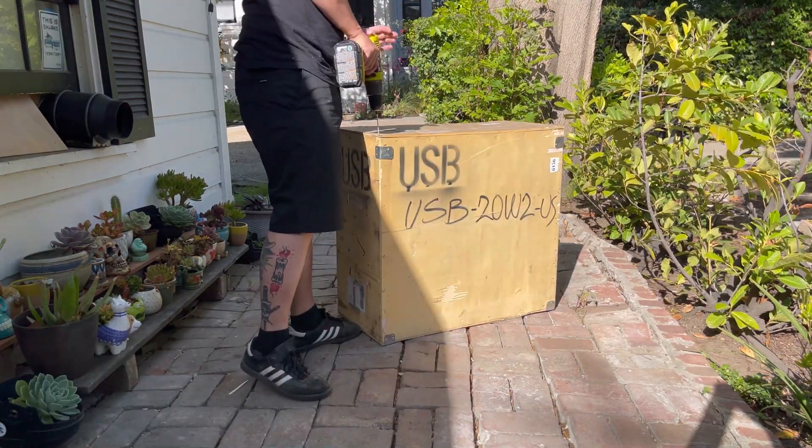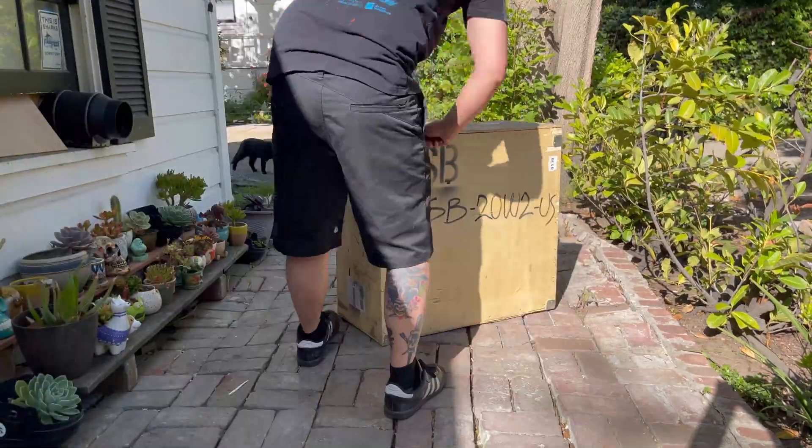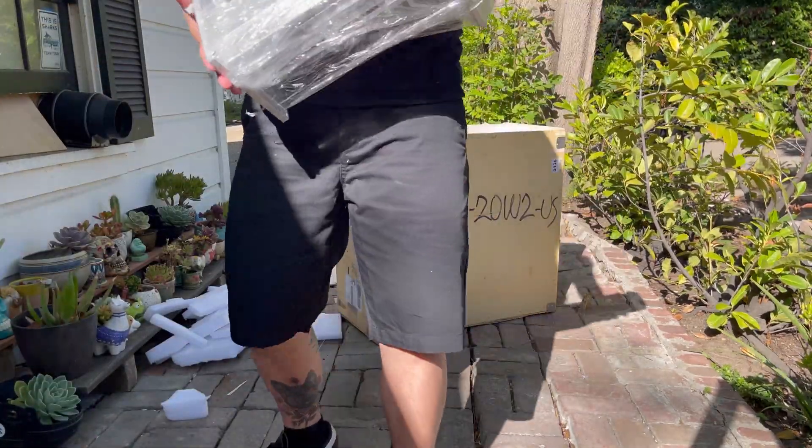The box itself that the fiber laser comes in is pretty solid. It's a full wood box on the outside and inside is a ton of padding that keeps everything nice and secure to prevent damage while it's in transport.